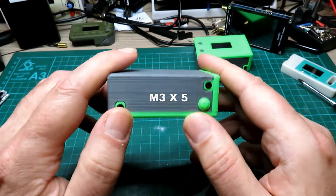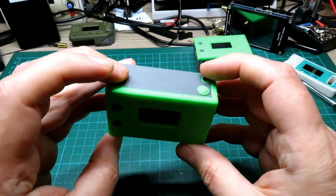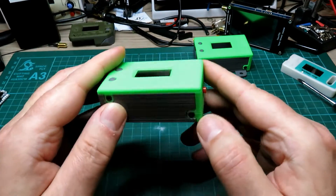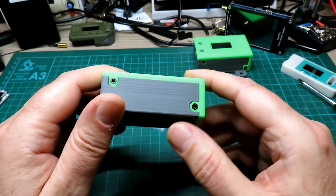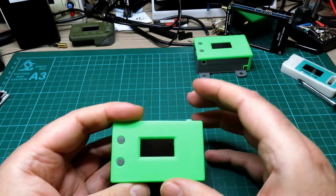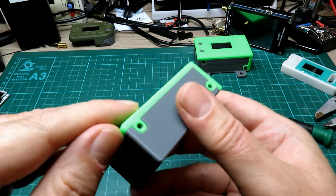It's secured with M3 countersunk screws — any little M3 countersunk screw will do. It's designed so that even if you use a really long screw through the board, it's not going to hit the battery or anything of significance, because the battery is in the center and the board is on top.